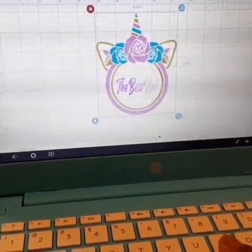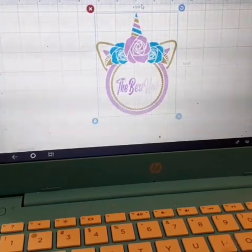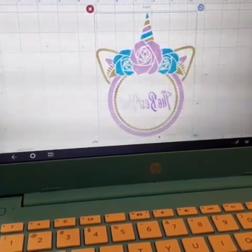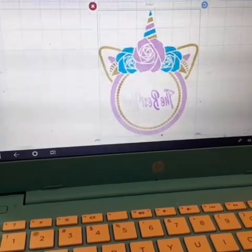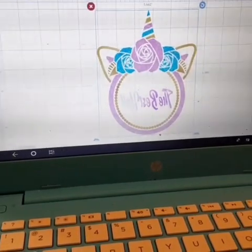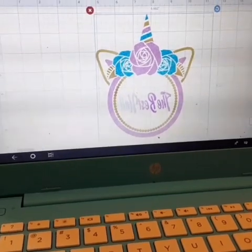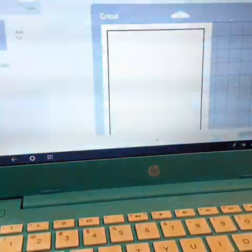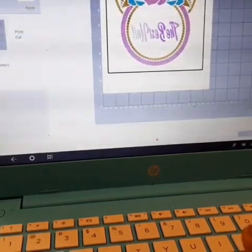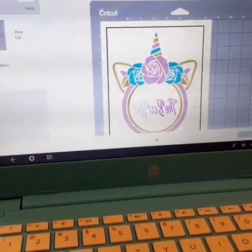And then I am going to print. I want it big, so I'm just gonna see how big it'll let me go. You gotta flip it horizontal — baby, we forget to do that — flip it horizontal because we're going to sublimate. So we're just gonna get it as big as possible. I'm trying to do six inches right here. It should be big enough for a little face towel, so I'm going to go to the printer and print it out.